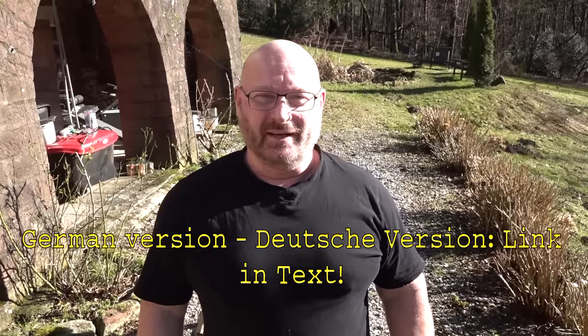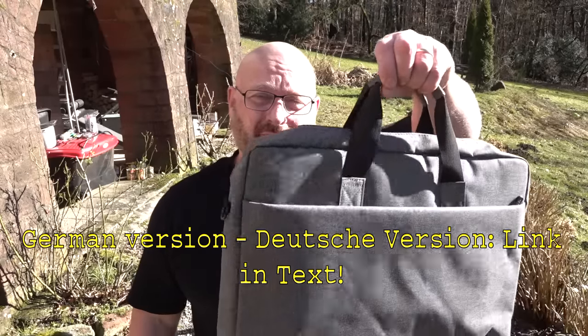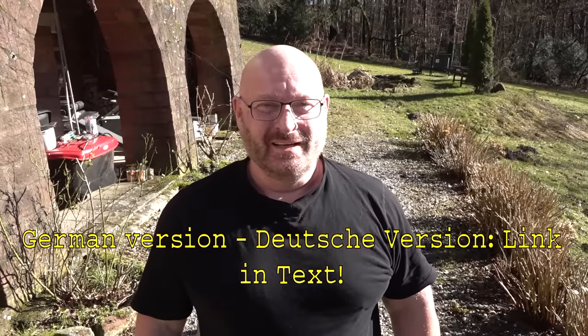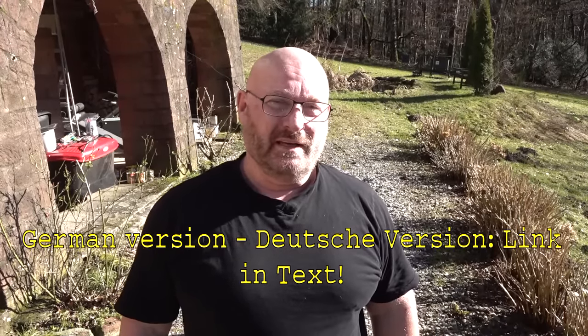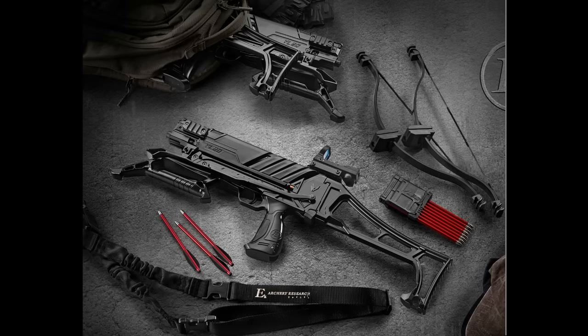Hello and welcome to the Slingshot Channel. Do you want to know what is inside of this really slim and lightweight little bag? The latest crossbow by EK Archery: Vlad the Impaler. Let me show you its features.